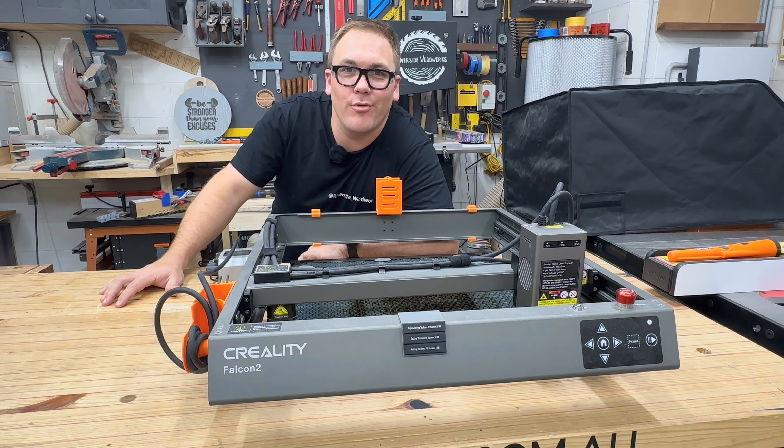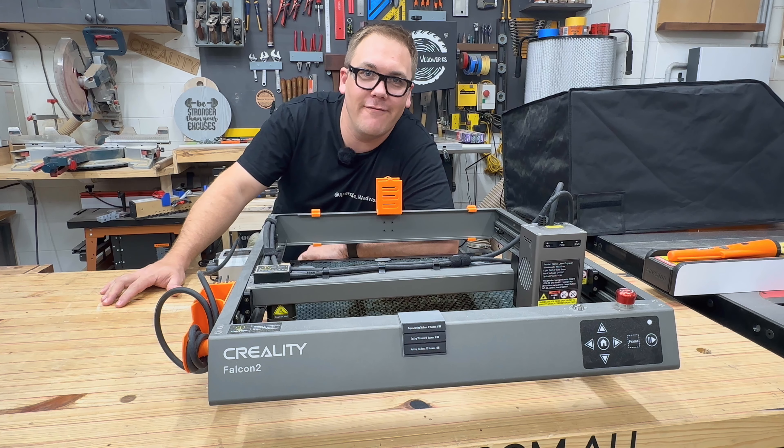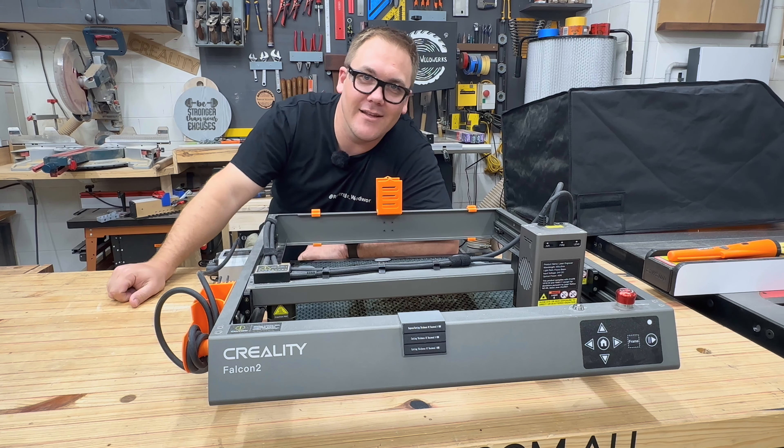In this video, we're going to go over the products that I would sell if I was starting a laser business in 2024. To make these products, we're going to be using the Creality Falcon 2 40W Laser. Let's do it.